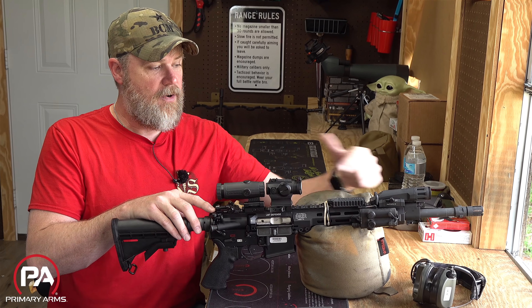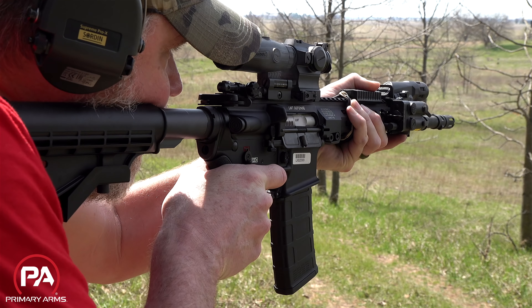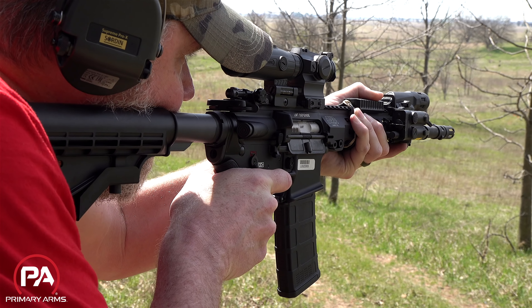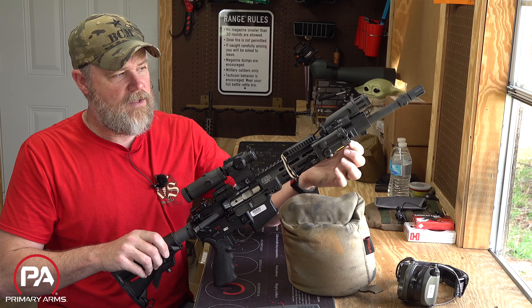One thing that sets LMT apart is that they machine their upper receivers out of one chunk of aluminum — everything from the rear to the front of the rail system is one piece. That makes it very rigid and durable, so accessories like laser designators won't flex like they would on a conventional rail system attached to the front of a standard AR-15/M16. It also features M-LOK on the rail system.